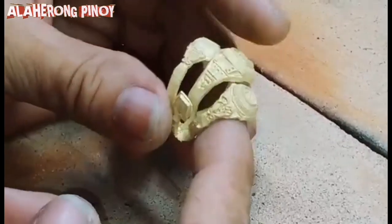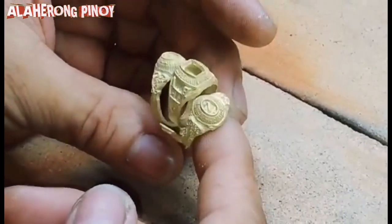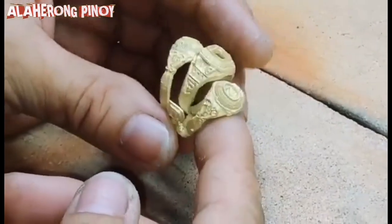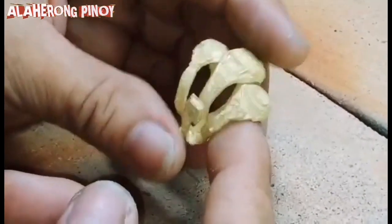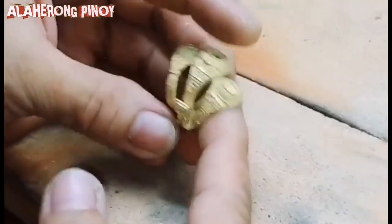Kasi ho, dati mayroon akong casting machine. Kaso nung tumigil ako paggawa ng alahas, ay ibinenta ko dahil kakalawangin lang kung walang gumagamit. So ang gagawin po natin dito, aayusin na lang natin siya — tatakpan sa ibabaw, itakabit yung logo. At dito naman po, tatakpan din natin sa ilalim. Mag-uumpisa na po akong gumawa.